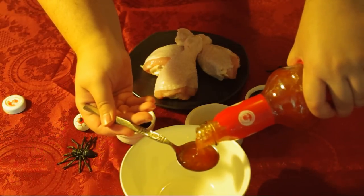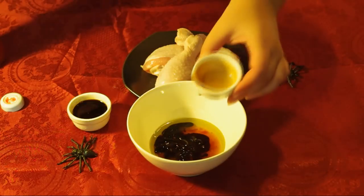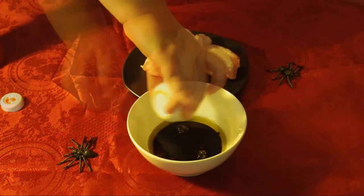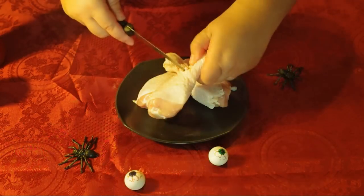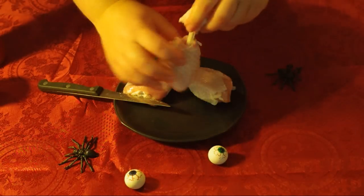Add all ingredients of the marinade and mix. Then cut the drumsticks around the bone — there are tough ligaments that need to be cut. Then push the meat down and dip the drumstick into the marinade. Put on the tray and continue the same process with the other drumsticks.